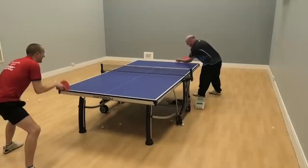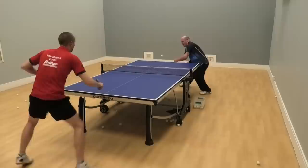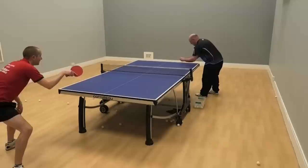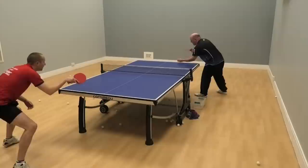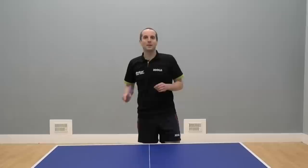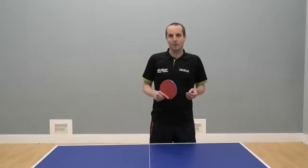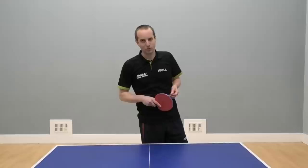So as you practice this shot, really go for good commitment. Really commit to hitting the ball hard. If you get the technique right — backswing, transfer the weight, snap through it — then it can be a very effective, very aggressive shot, which you should be able to hit lots of winners with. Thank you very much for watching this tutorial on a big forehand slap shot, and thank you to Martin for demonstrating his slapping skills. I'll have lots more videos coming soon, so if you like this video, please subscribe to my YouTube channel and I will see you soon. Bye-bye.